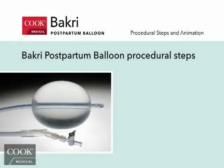Here is a review of the simple steps for inserting the Cook Medical BACRI Postpartum Balloon in the event of PPH following vaginal or cesarean delivery. First, ensure that the uterus is free of placental fragments and assess uterine volume by direct or ultrasound examination.